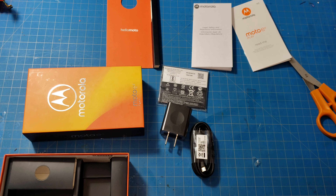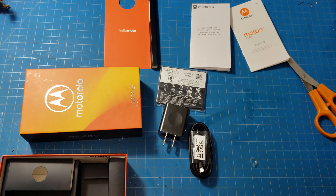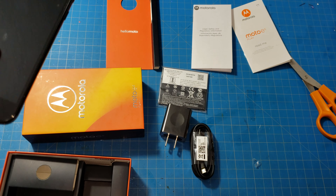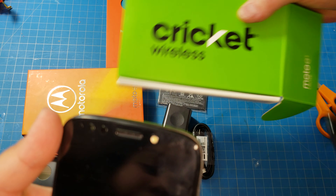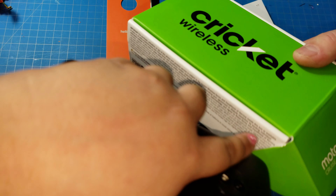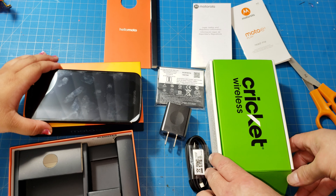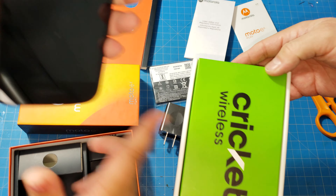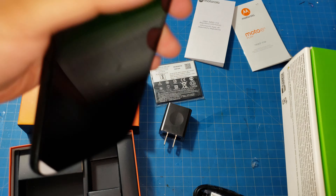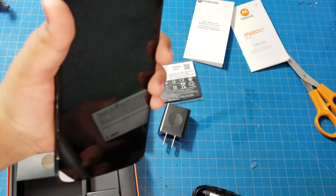Here's a little secret — this is actually our second one. We got another version for free but it was the Cricket version, which is carrier-locked, so we couldn't use it on any other network. We're stuck with that one, so I'm going to sell it for around $80 to get some money back. We bought this unlocked one for $129 at Best Buy.